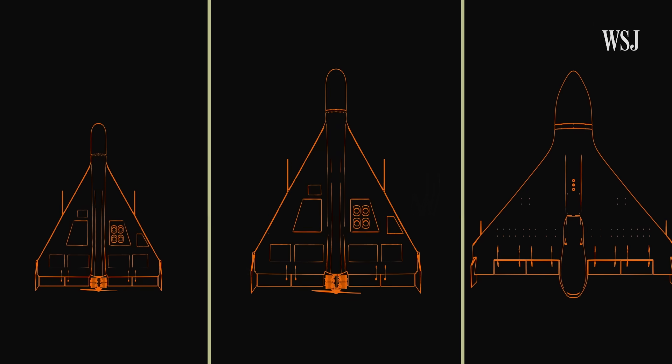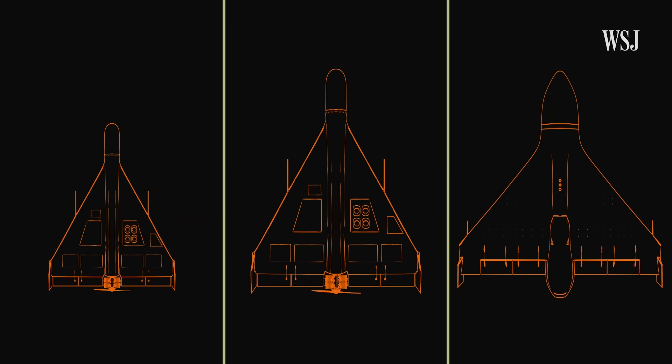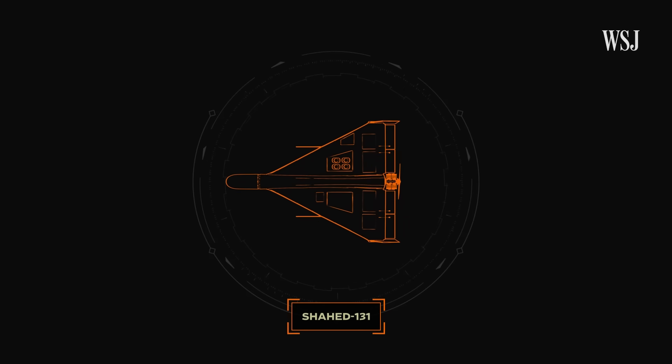The Iranian Shahid is a family of kamikaze drones that self-destruct when they reach their target. The family is made up of three types of drones. The first edition, the 131, is the smallest and lightest.